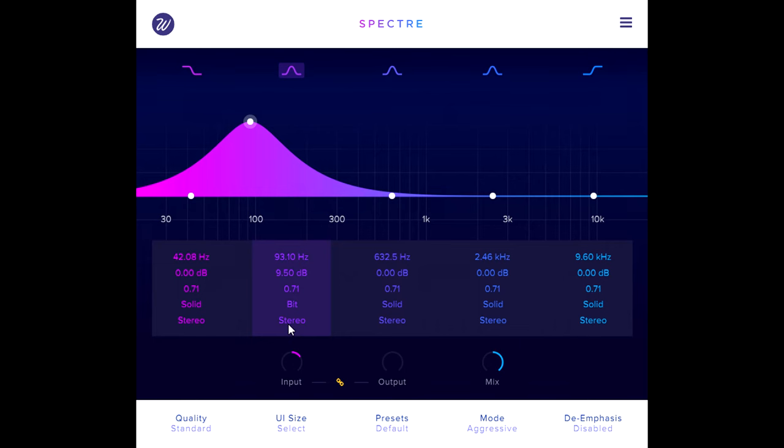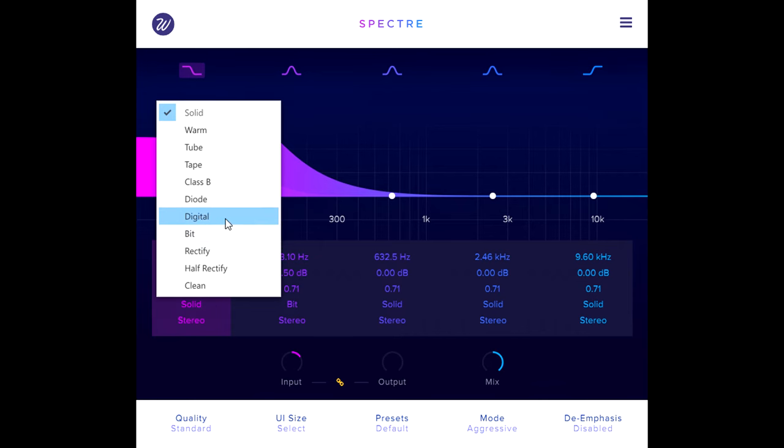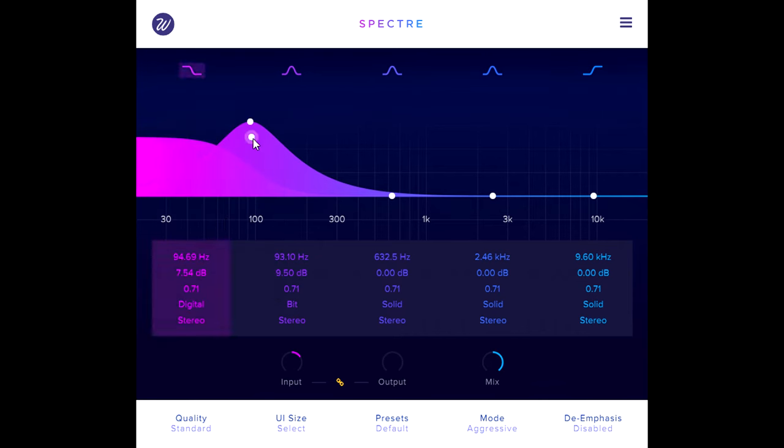Let's bring in some low bass with the shelf and switch this to the digital distortion type. This provides very hard clipping, which can quickly get nasty if pushed too hard, but can act like a super fast limiter when used carefully.